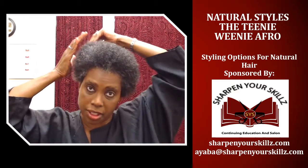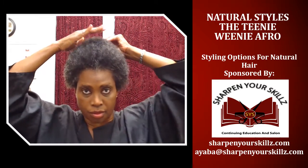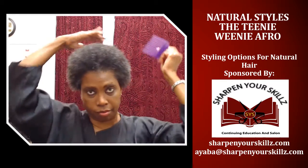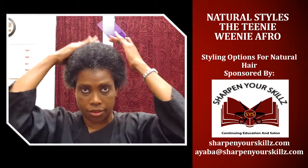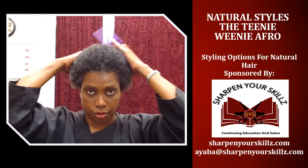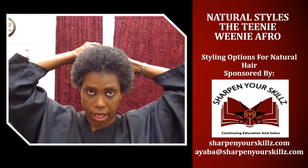I lift it up because it's going to settle down anyway because of the conditions my hair is going to be in — hot, humid, wet, moist.